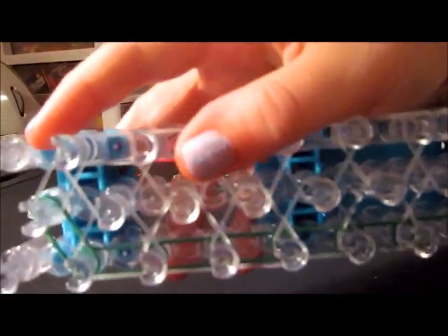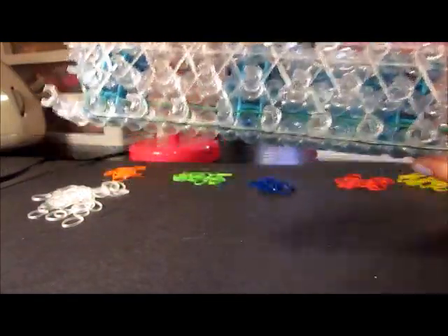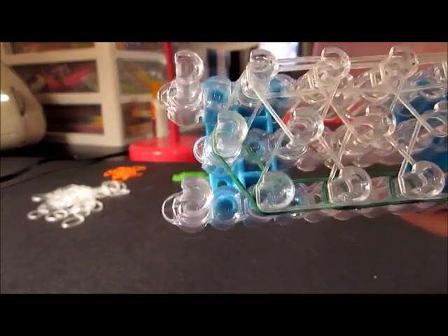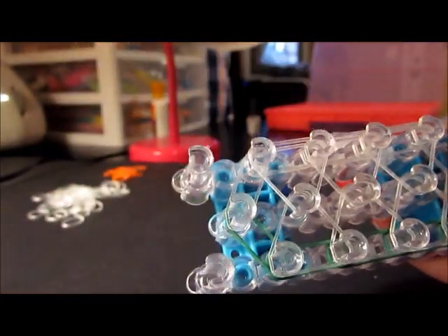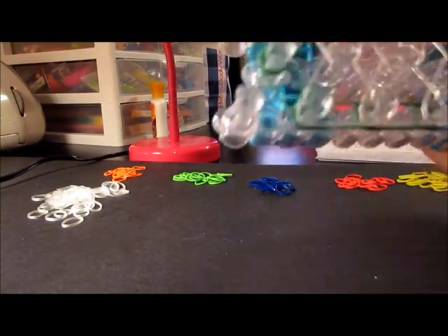When you get to the end, it's going to look like that. I forgot something — on your end here, you're going to want to put a cap band. Usually that's just the first part when you do the outline, but since I forgot, I'll go ahead and show you. I used a green for the cap band — just take it and wrap it around twice. That's on the end of your loom.